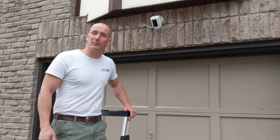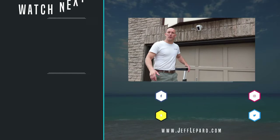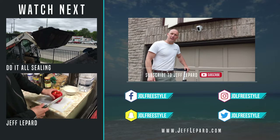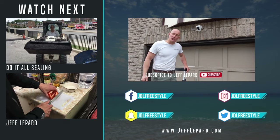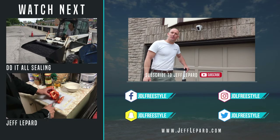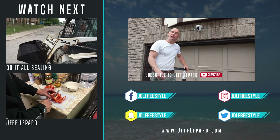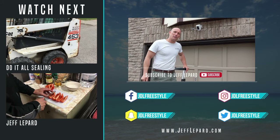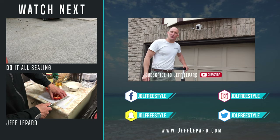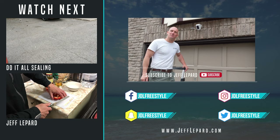The wired spotlight cam is now installed and everything's working correctly. Thank you for watching the video. Don't forget to hit the subscribe button, bash that bell to turn notifications on for all upcoming videos, share our video, give us a thumbs up, and leave a comment — let me know what ring products you're using. We'll see you next time from JeffLippard.com. Take care guys, bye bye.